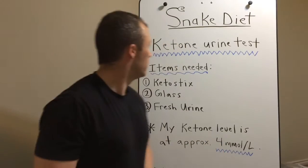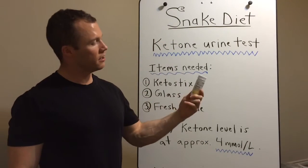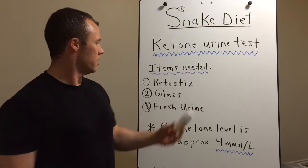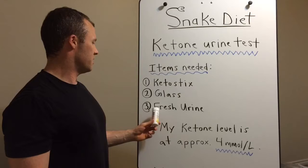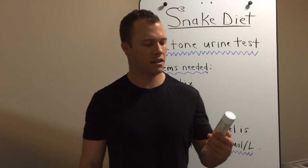Today I'm going to show you how to do a ketone urine test. Basically, the items you need are these keto sticks — they're about 10 bucks at the drugstore. You need a glass and you need some fresh urine. I'm going to show you how to do this: take a piss, dip it in there, and show you the colors on the jar, how to line it up and what it means.